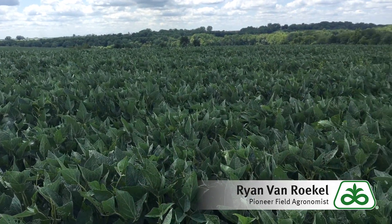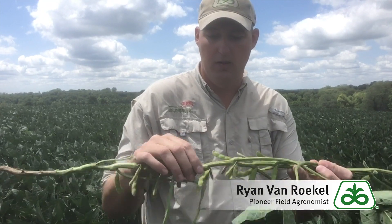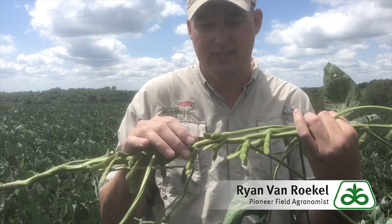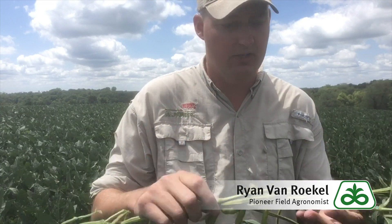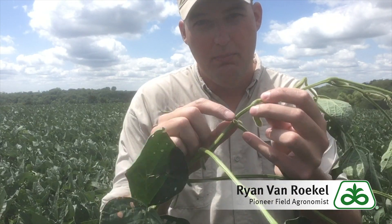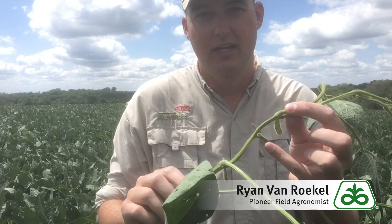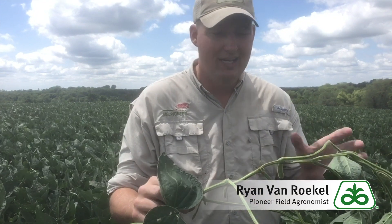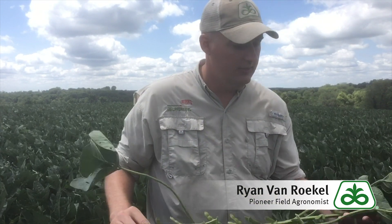Be careful which pods you're counting. Some of these small ones at the bottom — the one-bean ones — go ahead and skip those. You only want to count the good ones. And when you get up to the top, this plant is just at R5, and there are a lot of small pods that it has not committed to yet, so you've got to be really careful about those. The closer you get to harvest, you'll know exactly what pods are there and which ones have aborted, and you can get a much better idea then.